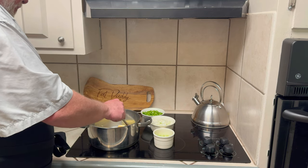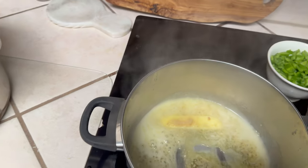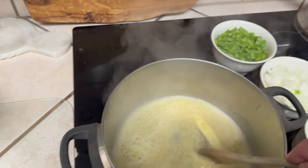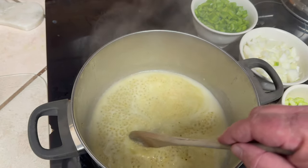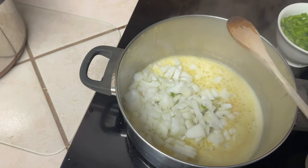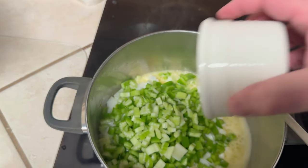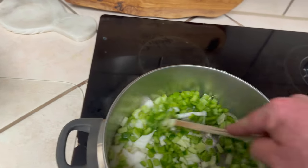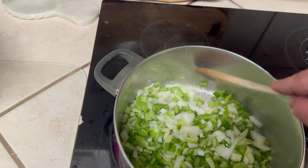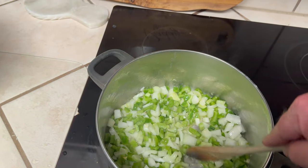Besides the beans themselves, the protein we're gonna have is some good old Cajun sausage. I've got it on about medium heat, and all this bubbling you're seeing is that garlic actually frying in the bottom as the butter comes up to temp. Let's stir in the onion, bell pepper, and celery — not as much celery, I'm not a great big celery fan. We're gonna cook this down until it doesn't look like chopped vegetables but starts looking like food, and then we'll add our proteins.